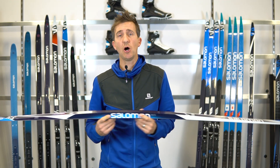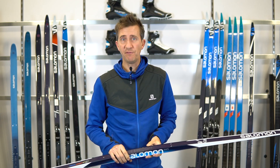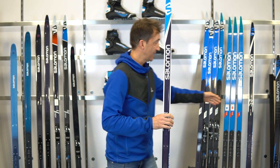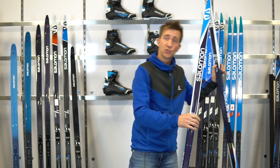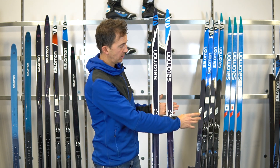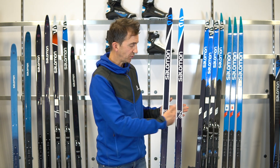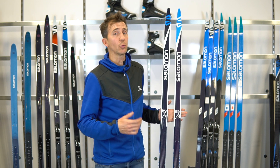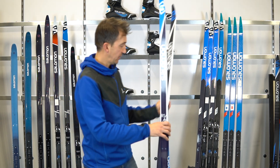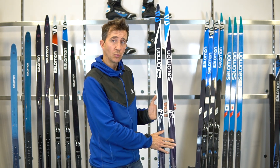Next up we are talking about the RS Skate skis. Within the RS family, we have three models: the RS 7, entry into the RS world, the RS 8, and the RS Skate. RS stands for Racing Skate. These skis feature straight cut construction and the Densalite core.